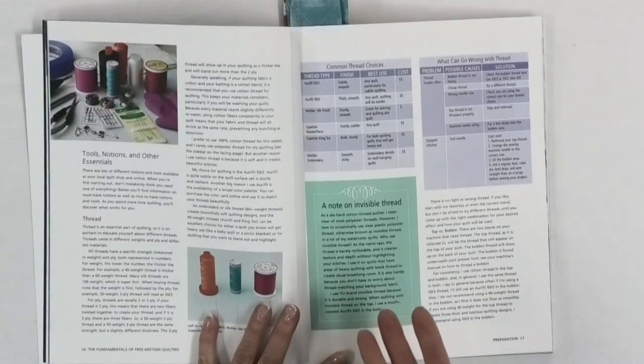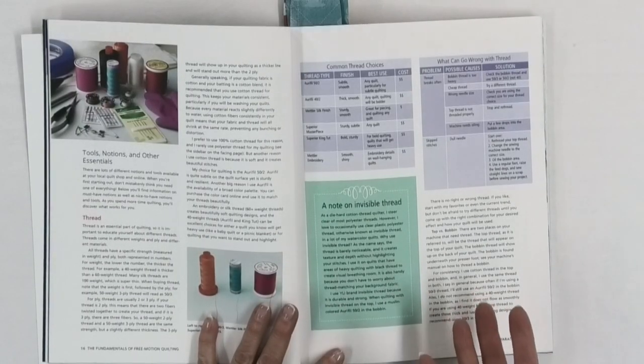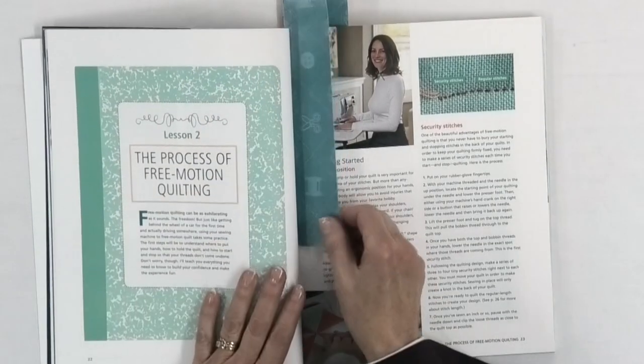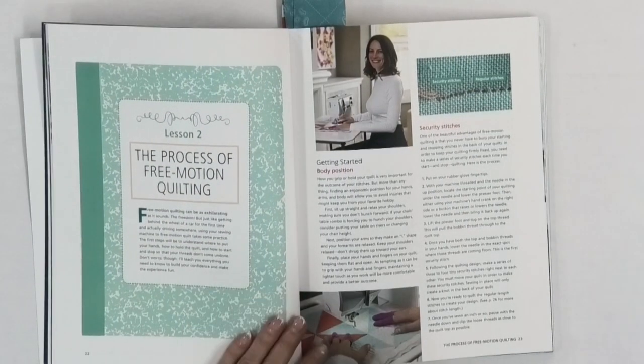Of course you've got to talk about thread when you're talking about free motion quilting, and she goes through different types of thread as well, with information about it and the cost, which is also very helpful. Then once you've gone through the setup and you're ready to free motion quilt, she wants to show you how to get started and she also talks about ergonomics.